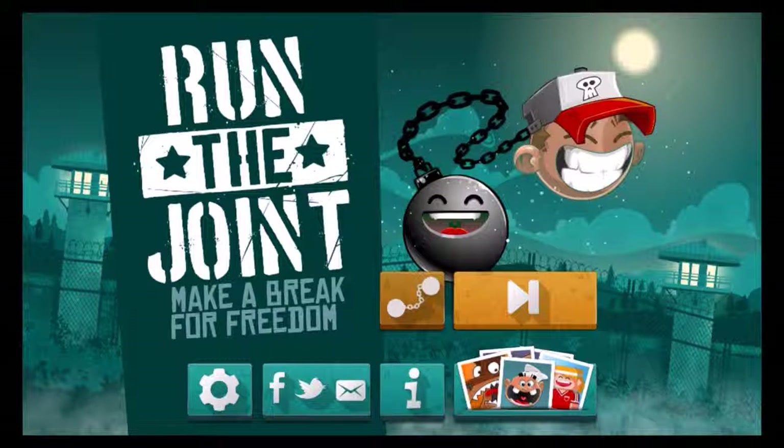Hello everybody and welcome back to another mobile game review brought to you by the Mobile Mob. My name is Mr. Hyde.